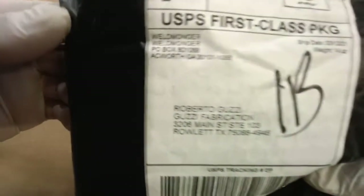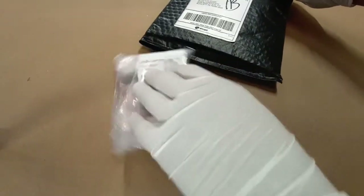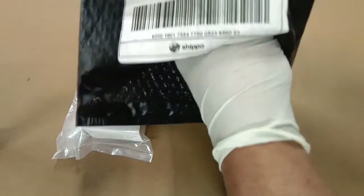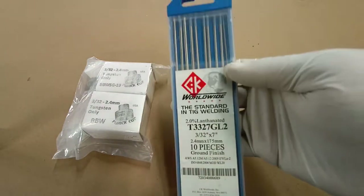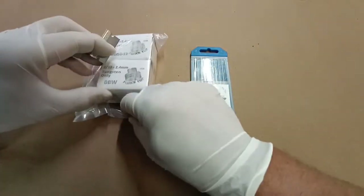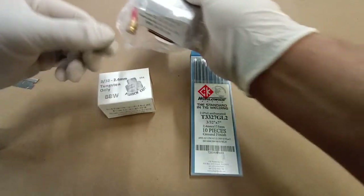We just got our order in from weldmonger.com — thank you Jody — and we're going to be customizing this torch with Furek parts. We got a BBW SG 19 cup and an MK 14, as well as the Furek gas lenses, along with some CK Worldwide tungsten. These are two percent lanthanated tungstens.